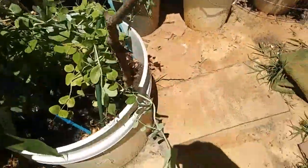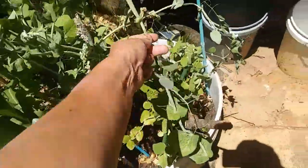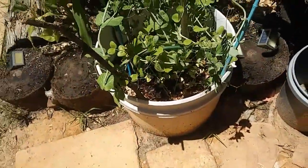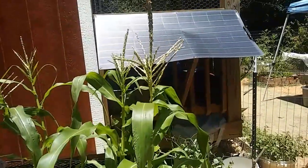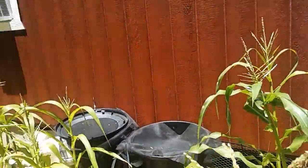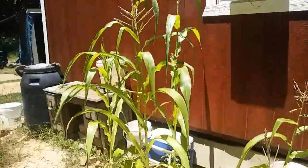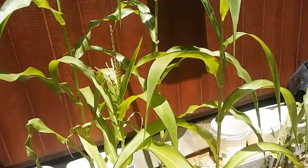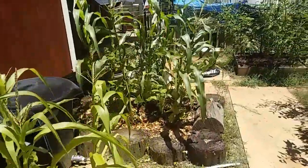I got peas! Oh, my back is killing me. I need to get something better to hold these up, because they've outgrown all of this. Every single one of my corn has tassels on it. Look at that — look at how tall these are! Oh my gosh! All of them have tassels, and I've never grown corn before.